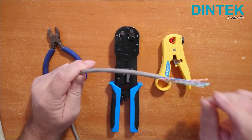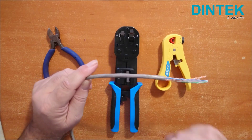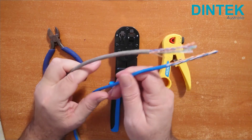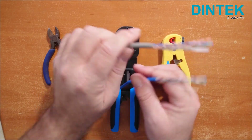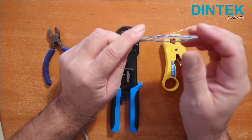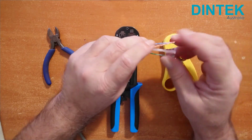I'm using Dintek's Cat6 unshielded solid core cable today, which has thick 23 AWG conductors, which are thicker than I'm used to in the Cat5e cable I was using back in the day. There are a few other differences, like a plastic spacer in the centre, and it has much tighter twists, which make it a thicker cable overall.